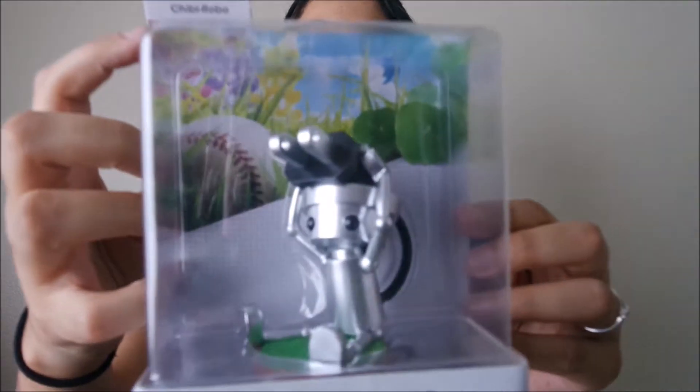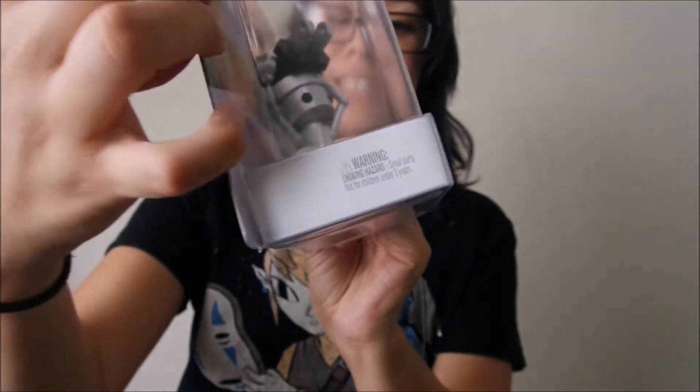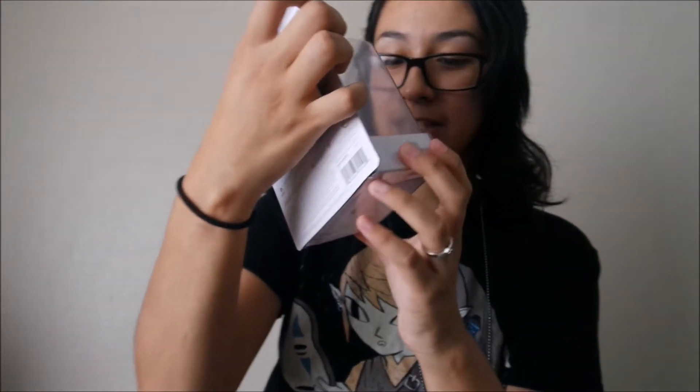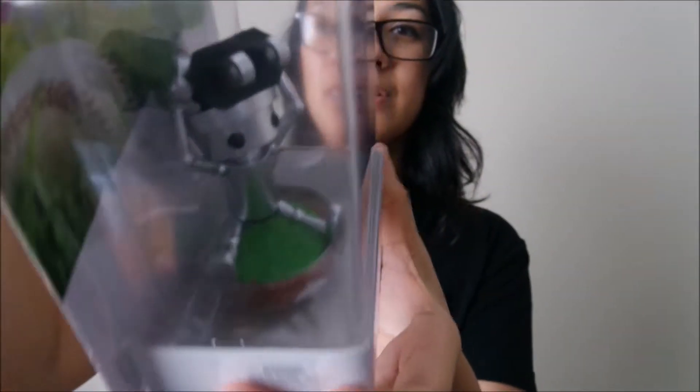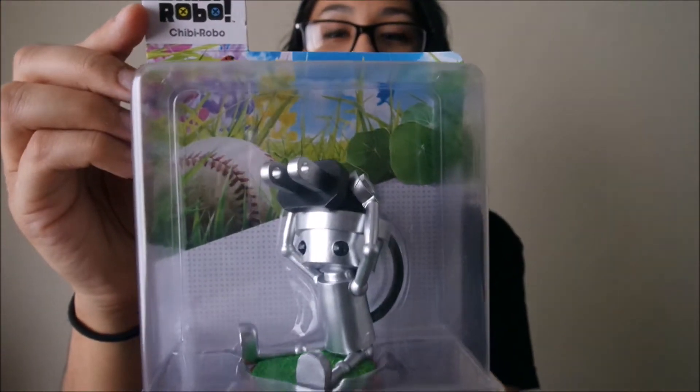Okay, let me show you this adorable, adorable Chibi Robo. It does not get much cuter than this — look at it, it's a little pot. Oh, that's so cute! Seriously, that is freaking adorable.